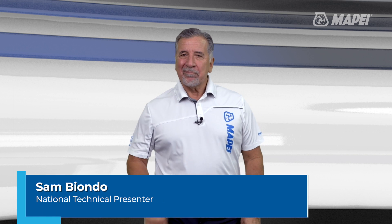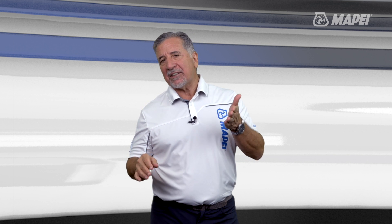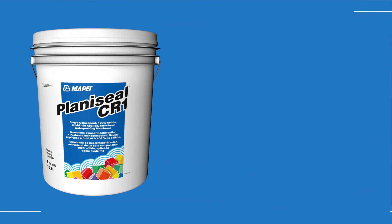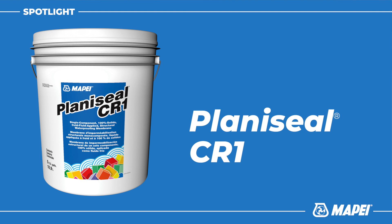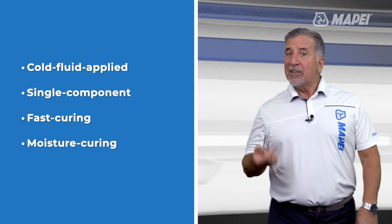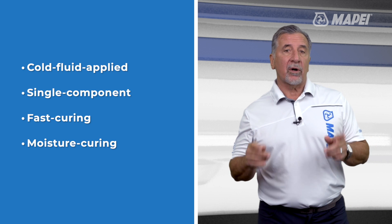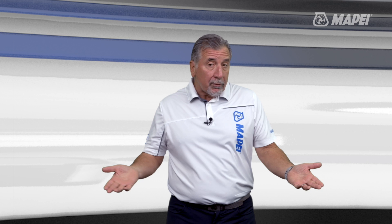Welcome to MTI TV. I'm Sam and today we're going to talk about how to quickly waterproof over occupied interior and exterior locations with our Planisil CR-1 waterproofing membrane. Planisil CR-1 is a cold fluid applied single component fast-curing moisture curing primary waterproof membrane, also called a roofing membrane.